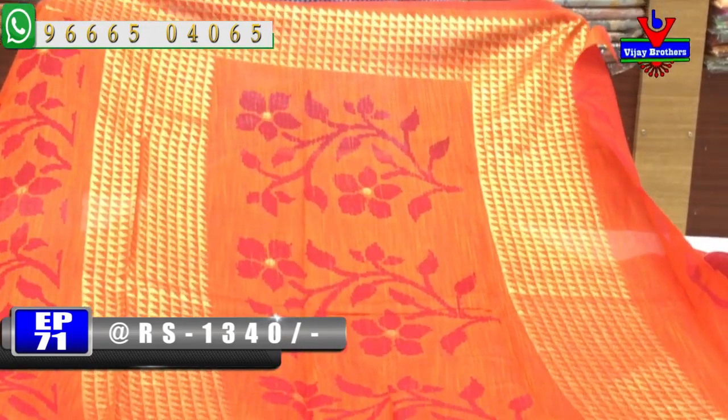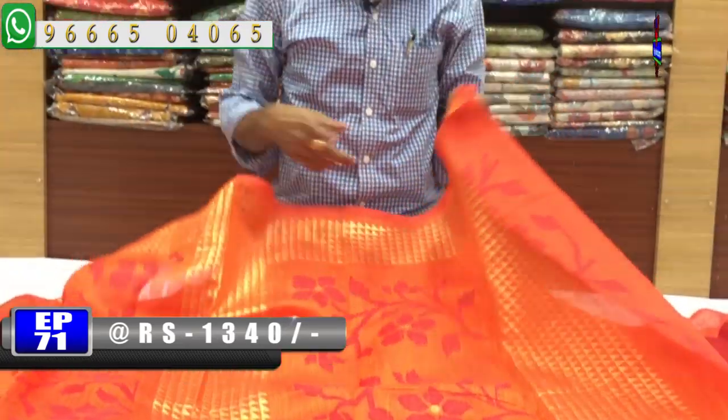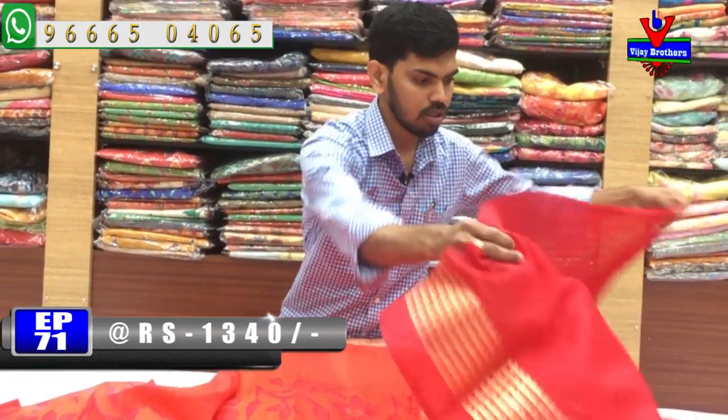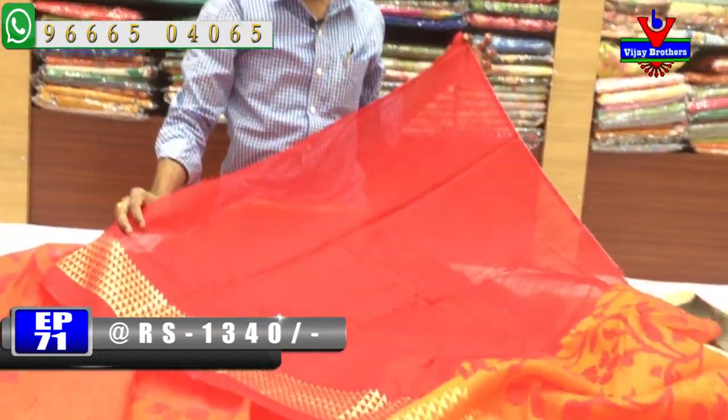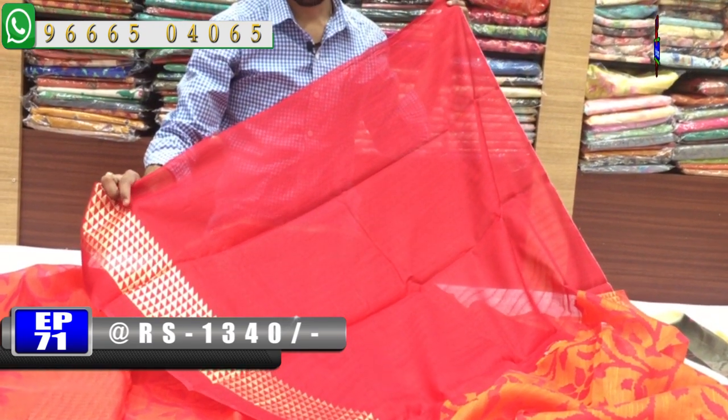We chose the middle part with bunches and a pink color combination. We chose the pink color combination with a blouse for hand purpose. We chose the gold print.